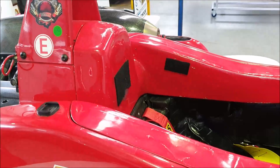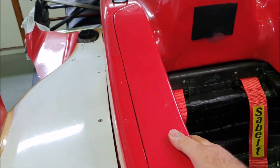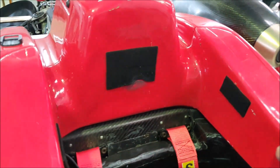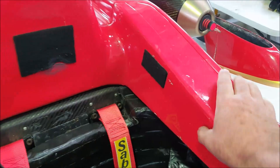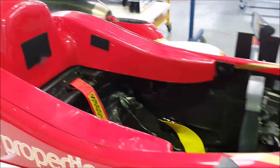Another thing you can see here is this carbon part of the tub — this is a structure for the driver's helmet. In case of a side impact, this is very high density material that will absorb the shock of an impact. It comes out of the car, and often you'll see drivers flick this out to give them a bit more access to get out of the car.